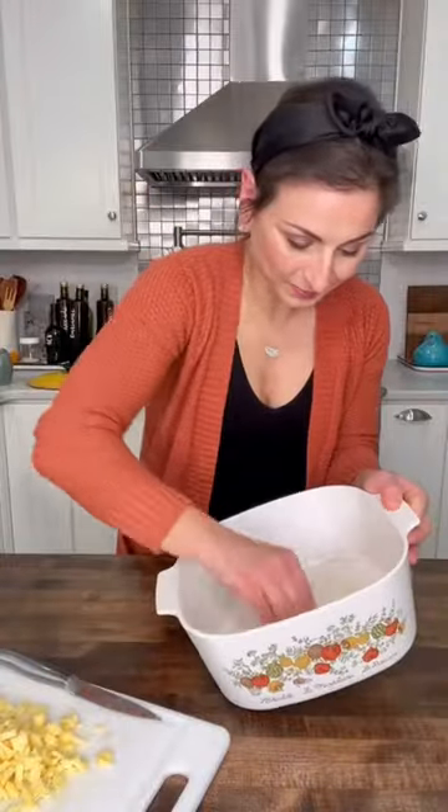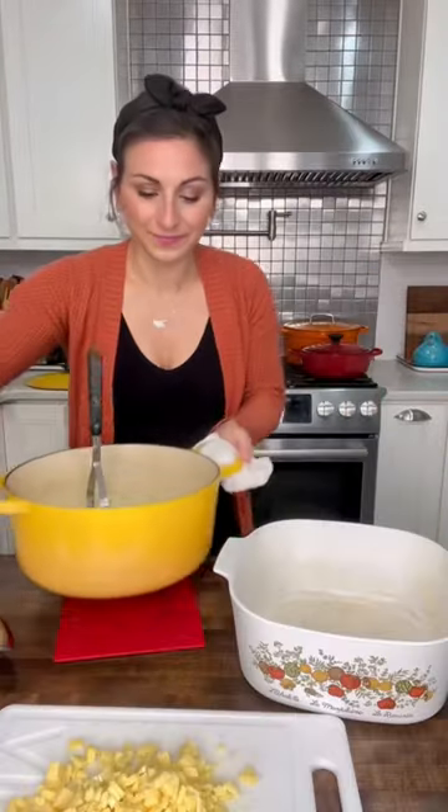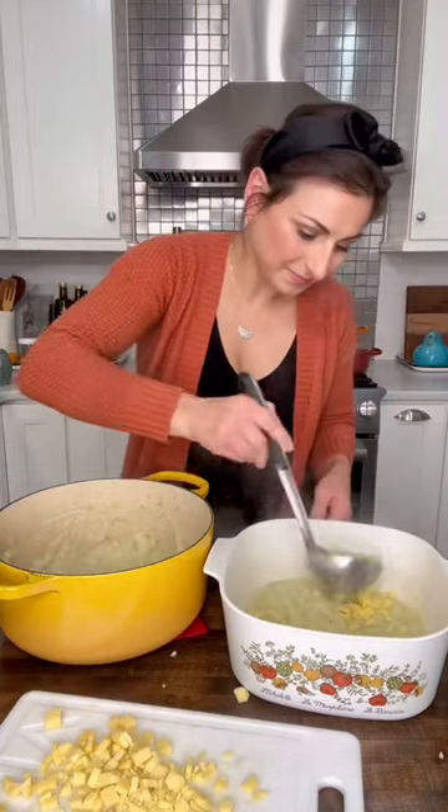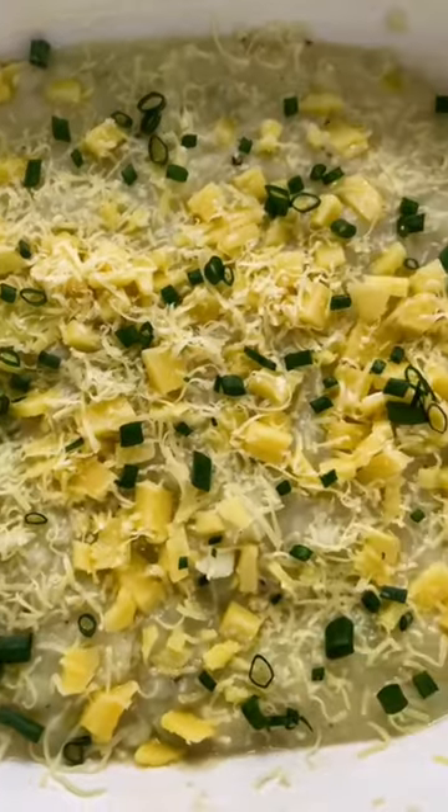Once your veggies cook, add butter, milk, salt, pepper, give it a mix, and then butter up an OG Corningware and add layers of your veg, cheddar cheese, veg, cheddar cheese, then top the whole thing off with pecorino romano cheese and green onions, and then pop that in the oven.